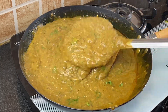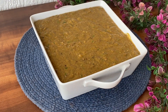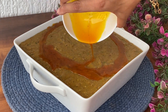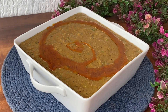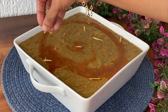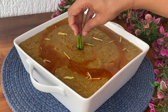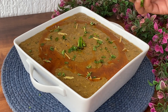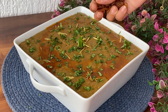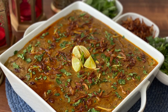Once done, dish out the haleem. Pour excess ghee on top. Garnish with ginger and some green chilies. Add some freshly chopped coriander leaves and some fried onions. Top up with lemon wedges and serve hot.